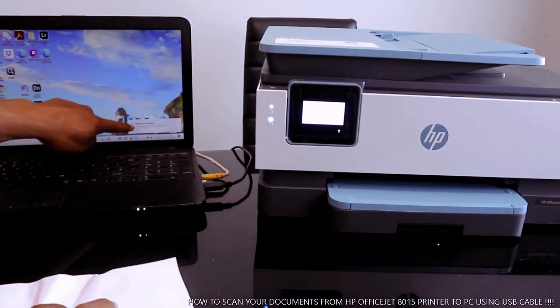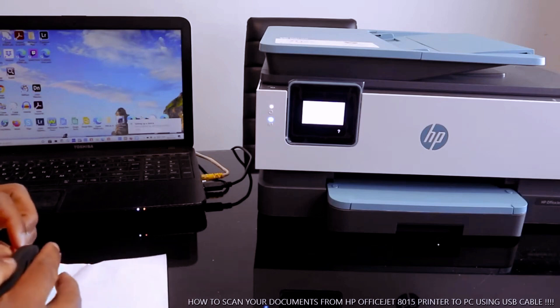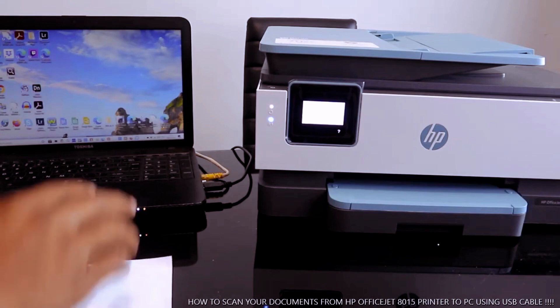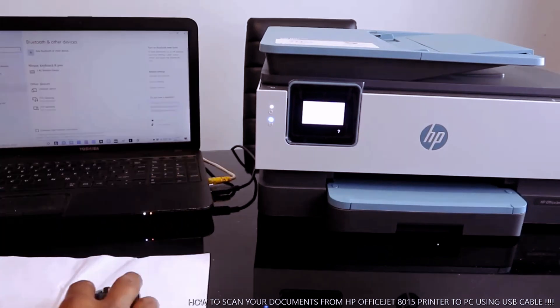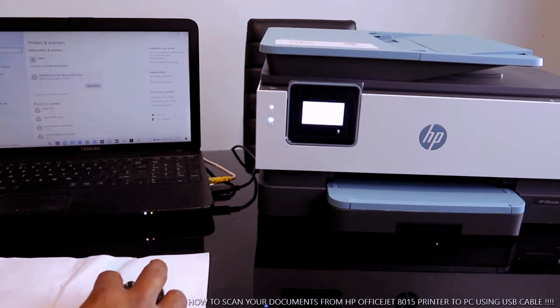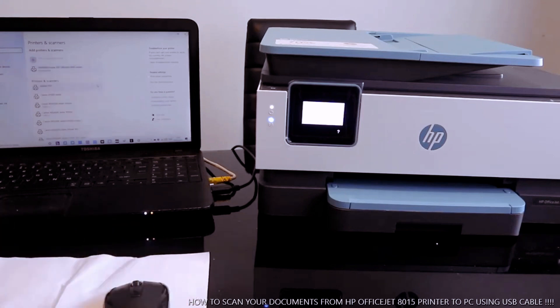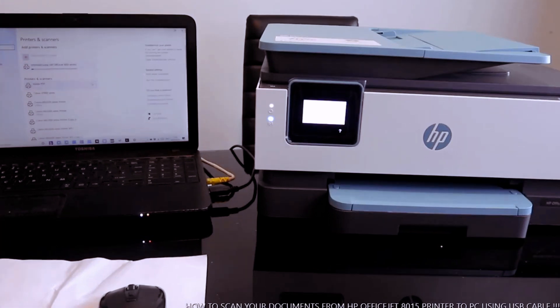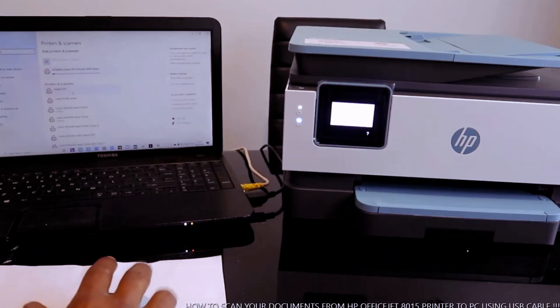Here we go to Settings, so setting up the device — click Select. You select Printers and Scanners, look for HP. The HP OfficeJet is there. Select it and click Add. It's connecting — the OfficeJet 8010 service — it's adding this printer right now.